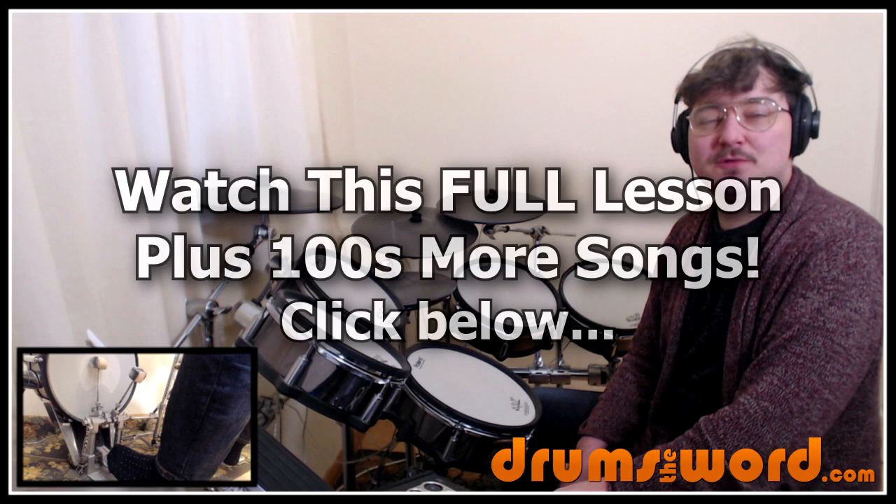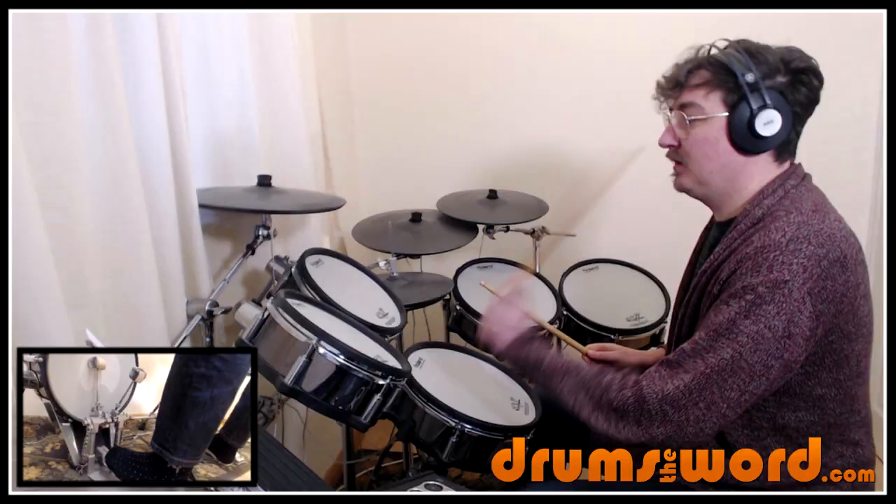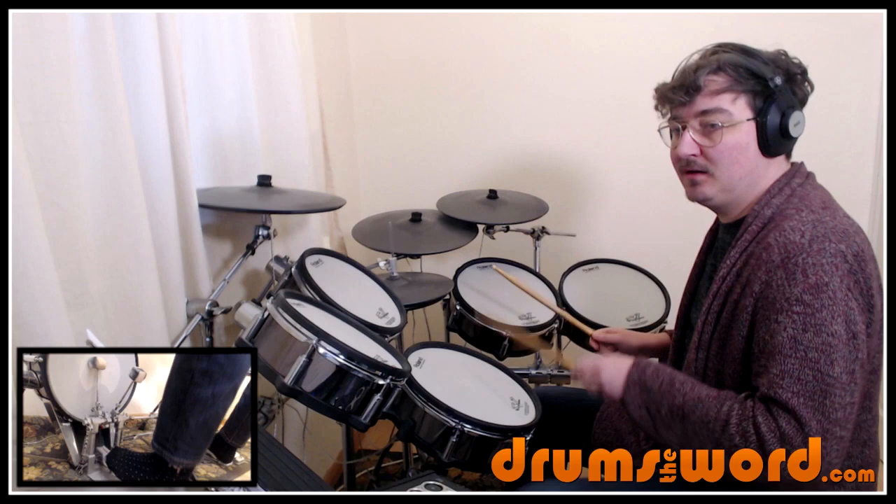Hello drummers, it's Rob Blitton here from drumstoword.com. Welcome to another full video song lesson for my online members over at the website. Today I'm going to show you how to play the song 'Because The Night' by Patti Smith, drummed by J.D. Docherty.